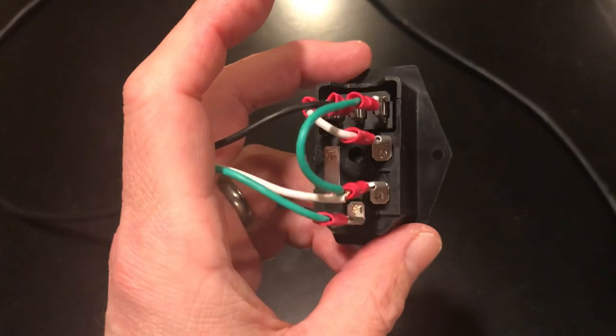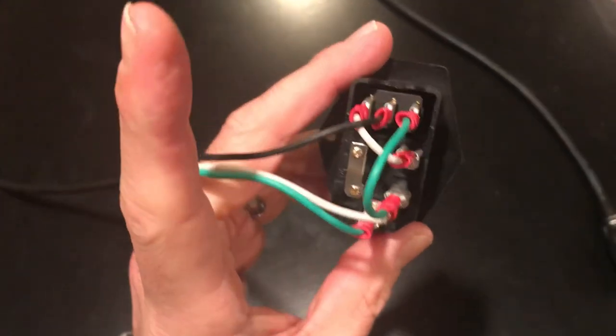Hopefully this is clear. You can pause this video and get a good screenshot of how everything is wired.